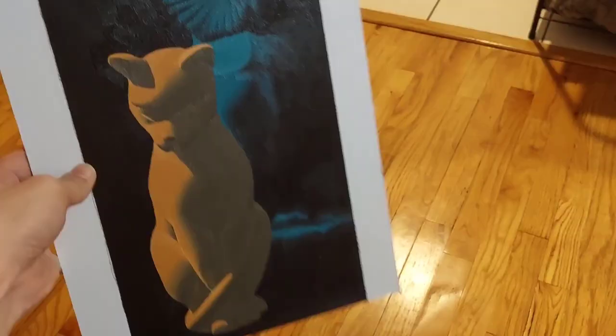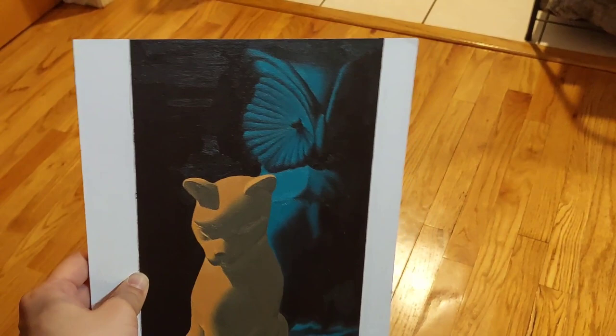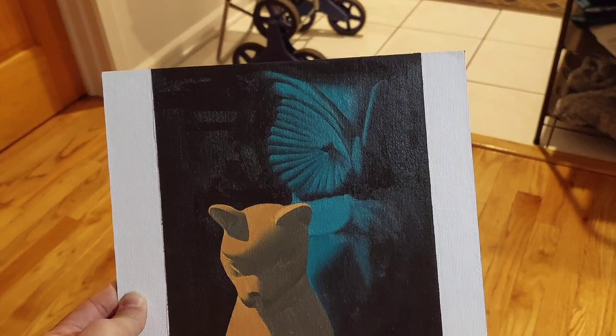Or maybe he just gets all his paintings custom framed? I don't know — it's expensive. So I think in the future, at least for now, if I ever want to make any real artworks to sell or frame and display, I'll keep it to standard proportions to make it easier to display.